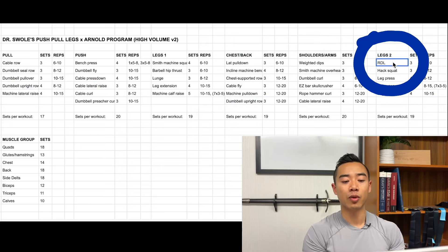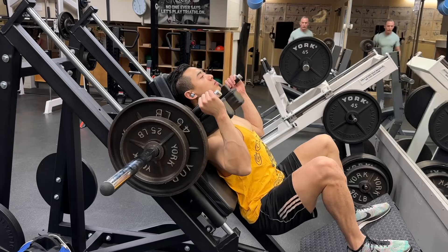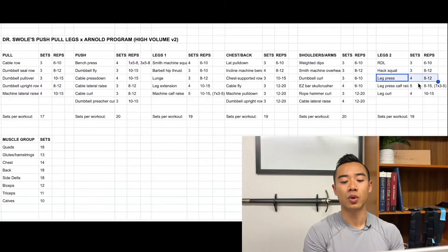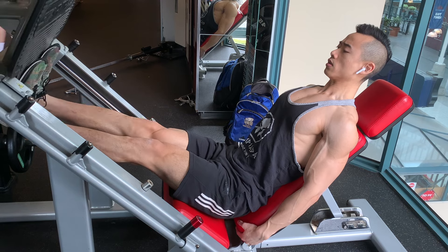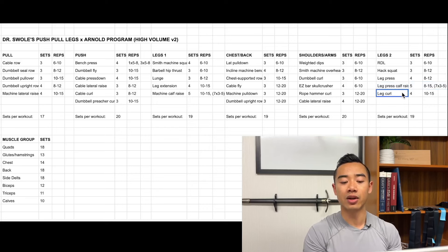Then we have our second leg day. We start with Romanian deadlifts for the glutes and hamstrings, three sets of six to ten — this is going to be the toughest movement of the program. Then hack squats for the quads, three sets of eight to twelve. Leg presses also for the quads, four sets of eight to twelve — I put slightly more sets on the leg press because it's slightly less fatiguing. After leg presses, you can use the leg press machine to do calf raises using myo-reps: one main set of eight to fifteen reps followed by seven mini sets of three to five. Finally, leg curls for the hamstrings, four sets of ten to fifteen.